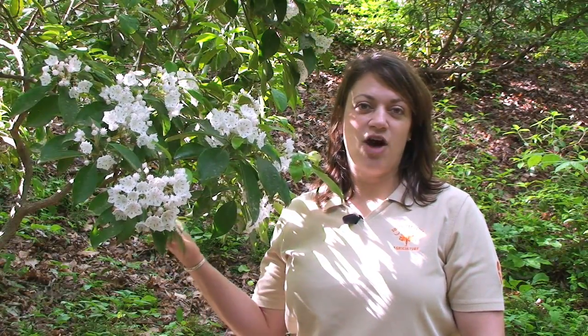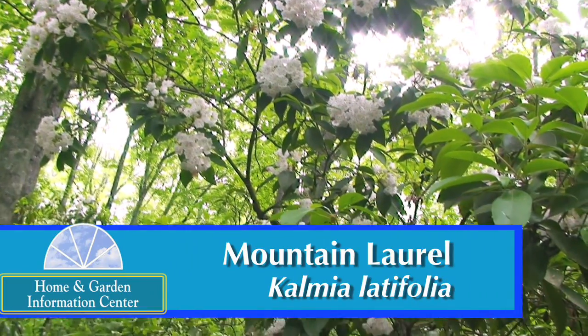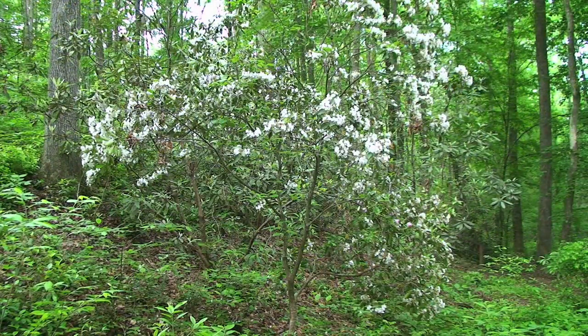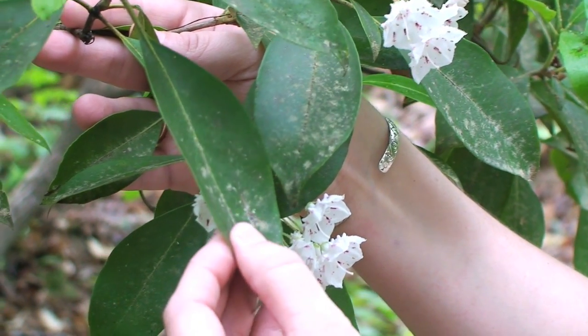This is a mountain laurel, Kalmia latifolia. The mountain laurel is very nostalgic for me because it reminds me of trips to the mountains when I was younger. You'll oftentimes see this plant tucked in between rhododendrons and azaleas on your way up through the mountains. This is a nice native plant to South Carolina and it does have an evergreen foliage to it. The leaves are nice and leathery and thick.